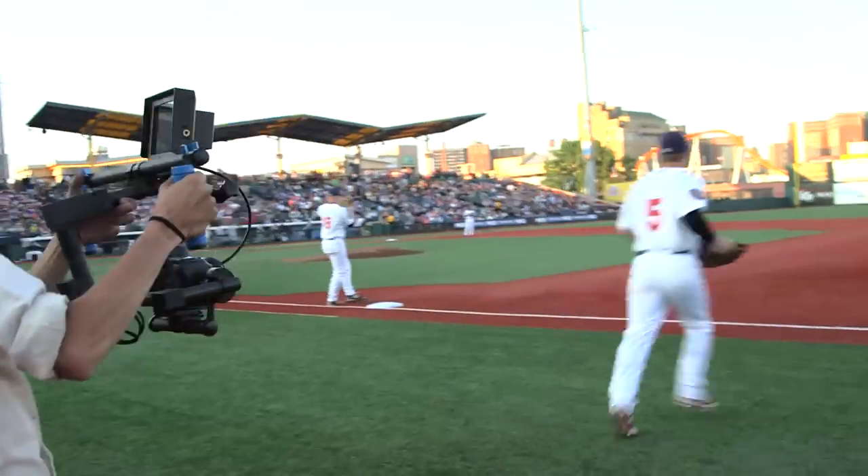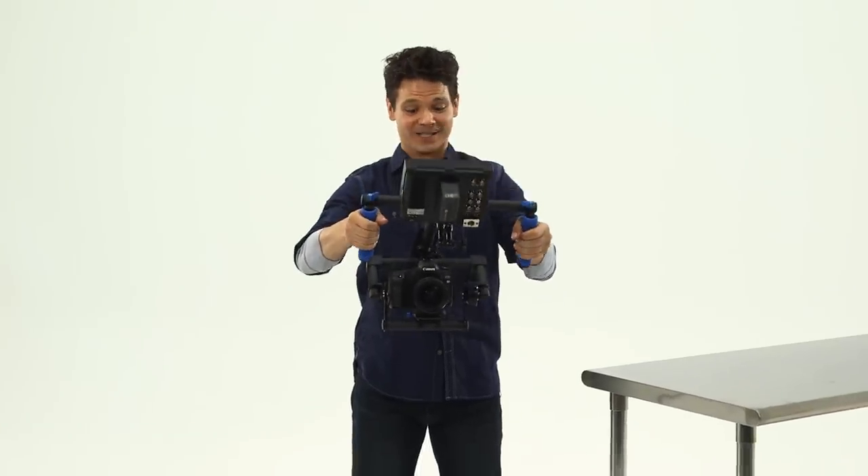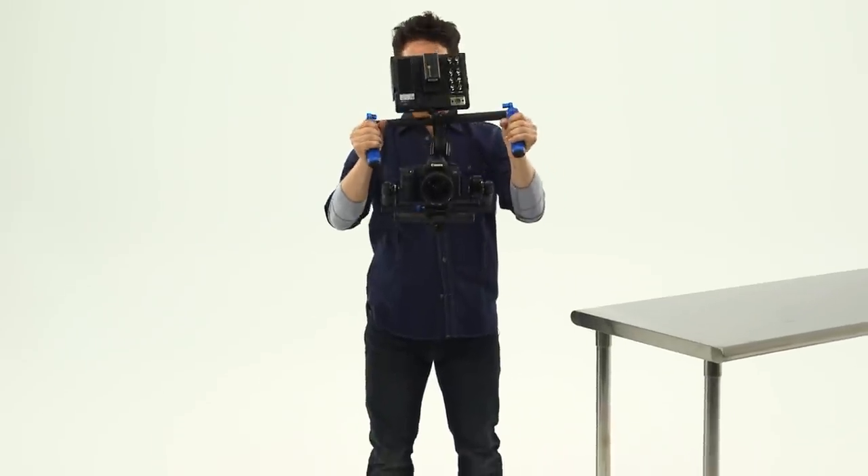Zero Grab Gyro Stabilizer. One piece of gear, one minute to assemble. Millions of new possibilities. Oh, this is awesome.